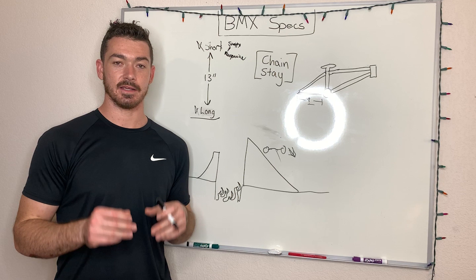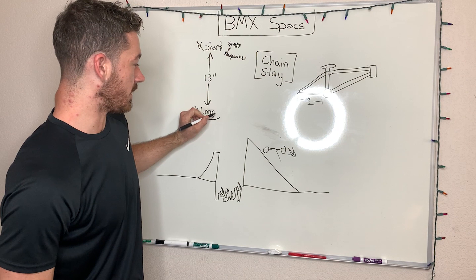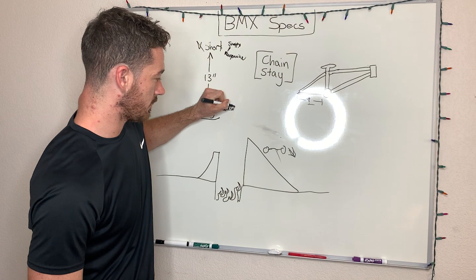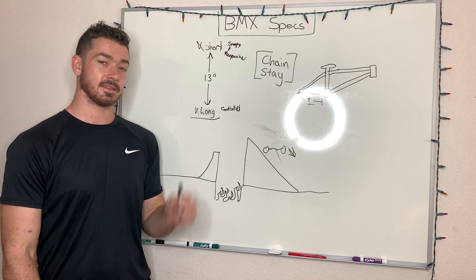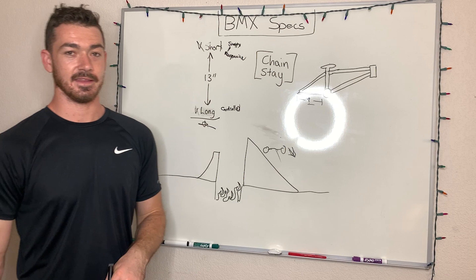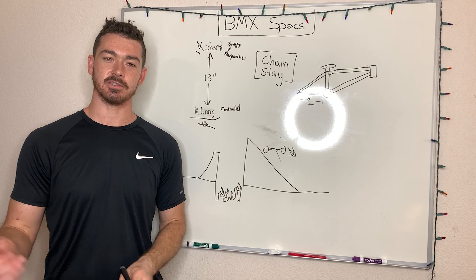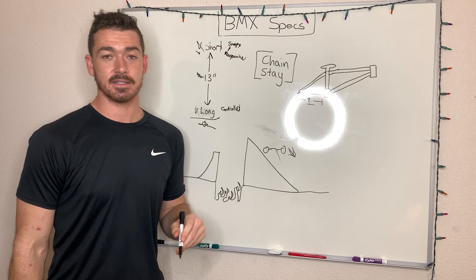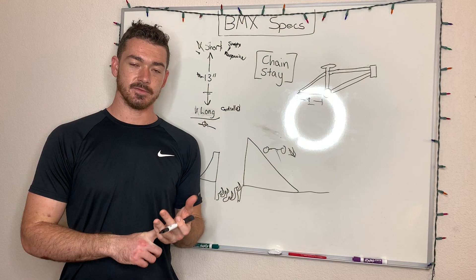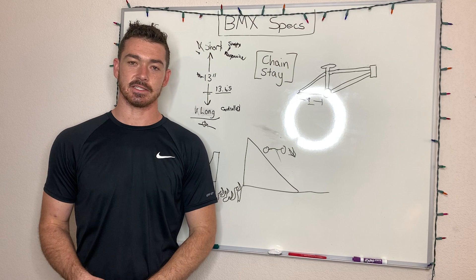If you want the longer chainstay, this is going to give a more controlled and flowy feeling. Think about riders like Corey Walsh — he's going to combine probably a 21.3-inch top tube with a 14-something-inch chainstay. He's way down on that long end, and homie also airs crazy high. Now Logan Martin is probably on a 12.3-inch chainstay. He's also a shorter guy, but he needs that responsive feeling. A good balanced size if you're unsure is going to be 13 inches. For new riders I'd really recommend being right around there — for example the Cult Devotion, the Cult Control, and the Cult Access all come with a 13.65-inch chainstay. The reason they do this is so that new riders have a lot more control and aren't always worried about looping out or crashing.